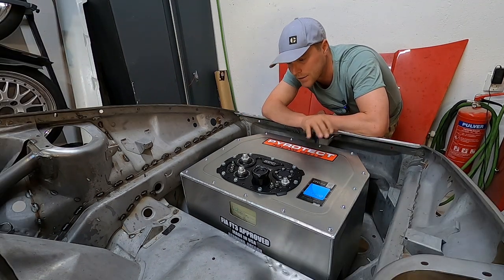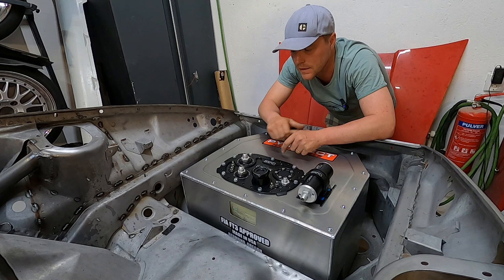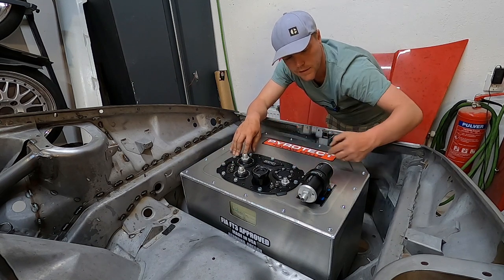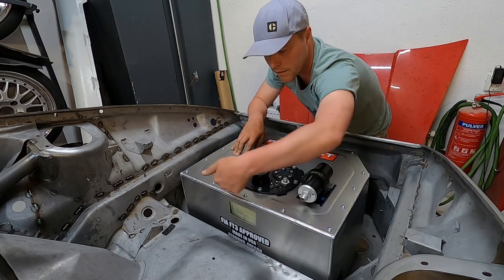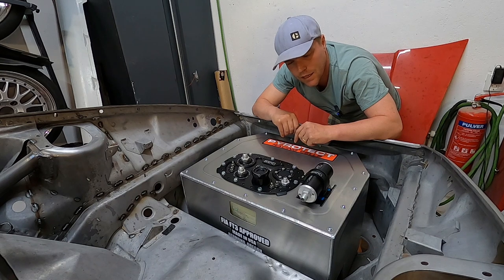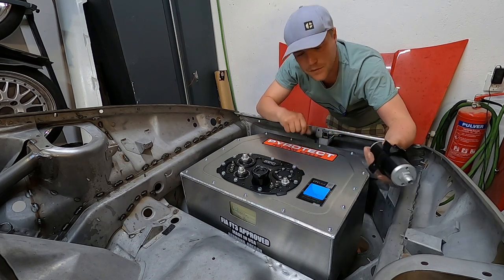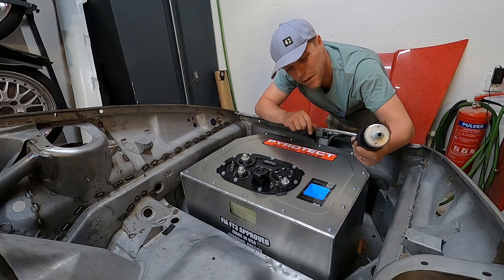The next idea was to put the fuel filter here on the tank. The logic is I have the outlet of the tank here, and rather than finding a messy routing, I can pull the line neatly to the filter and then route it down cleanly. It's also another small kilo moved from the back to the front, which isn't a bad idea. The problem is it means messing up this really nice sticker, so I'm going to ask for advice from Nuke Performance first.